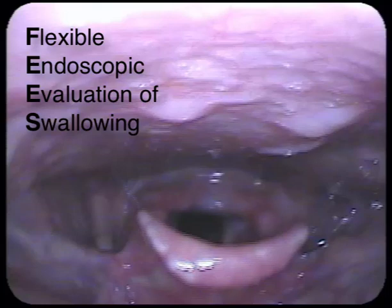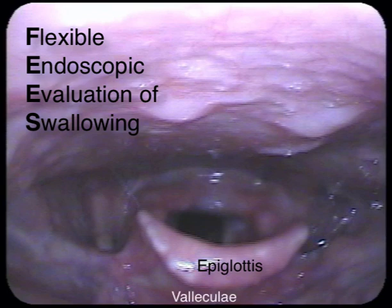Here we see a fees image. Below the base of the tongue and behind the epiglottis we have the vallecula. On either side of the larynx we see the pyriform sinus cavities. If we look into the larynx we see the open glottis and the airway.